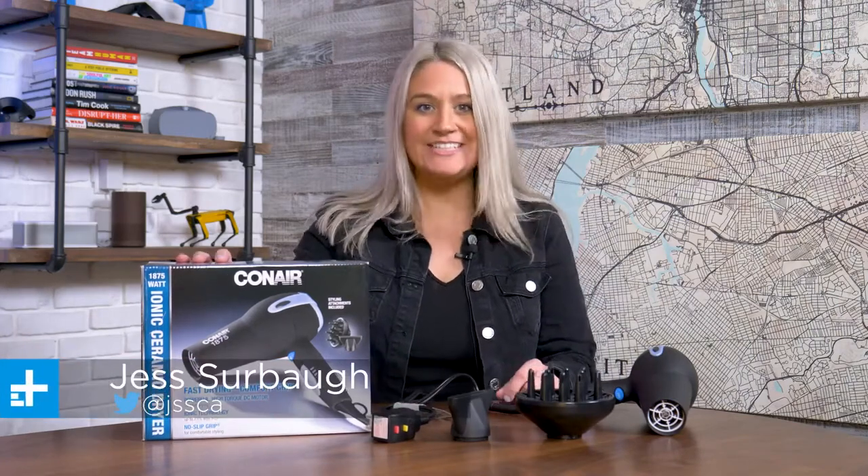Hey, Jess from Digital Trends here to talk about the Conair 1875 Watt Ionic Ceramic Dryer.